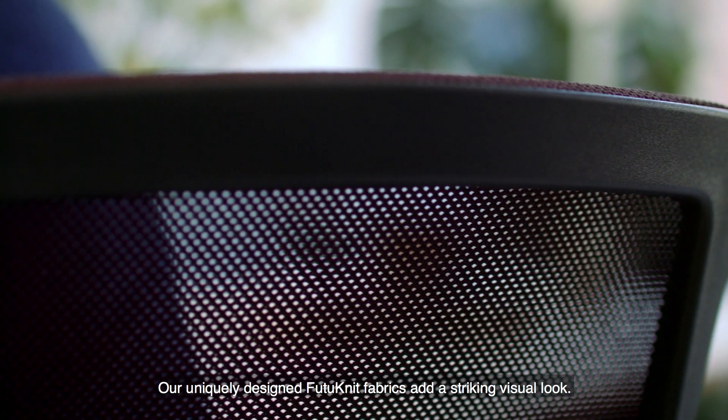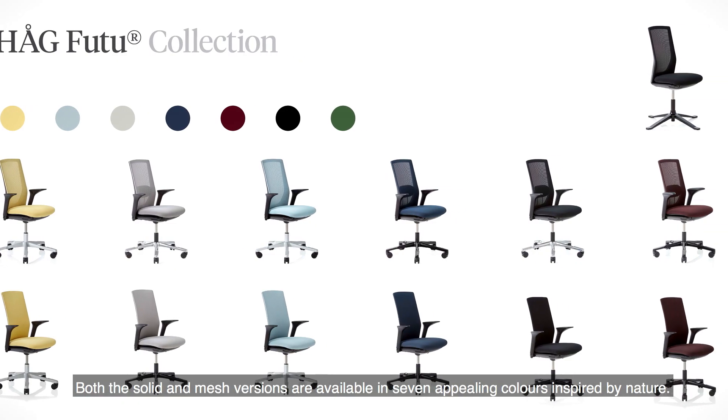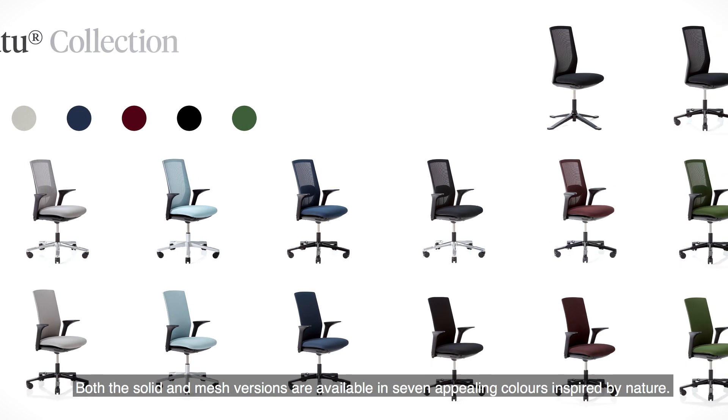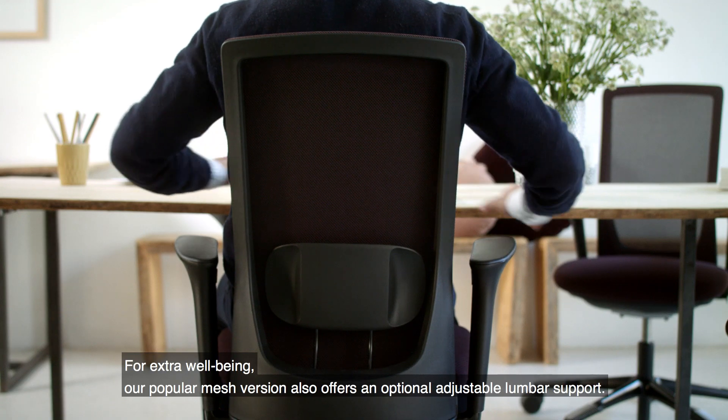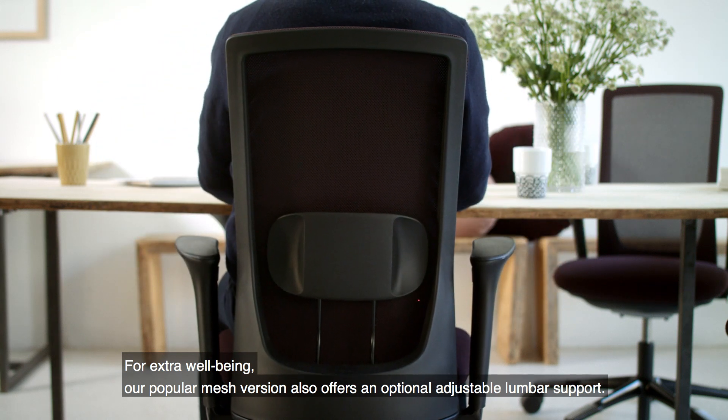Our uniquely designed Futu knit fabrics add a striking visual look. Both the solid and mesh versions are available in seven appealing colours inspired by nature. For extra wellbeing, our popular mesh version also offers an optional adjustable lumbar support.